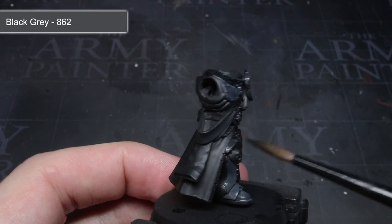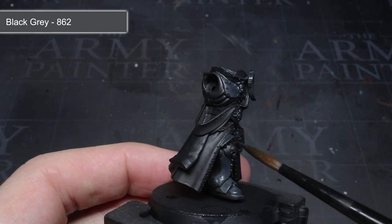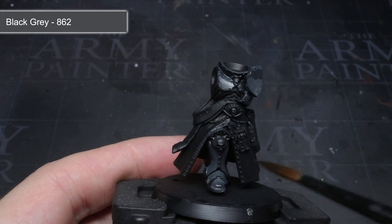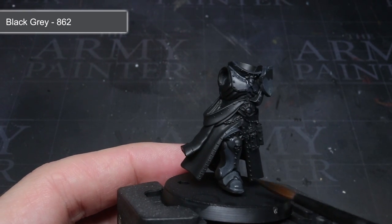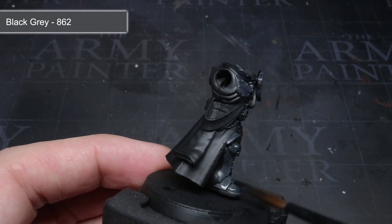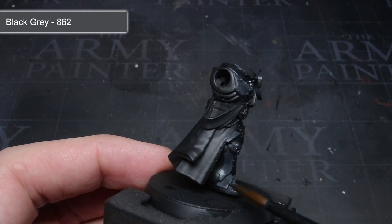I kept the recesses and the areas not visible from above as the pure black primer, which would start to form our shadows. After the first layer of paint had dried, I applied a second layer over the first one. However, I slightly reduced the area I covered on the second pass, which resulted in the start of a gradient from pure black to thinned black grey and then to pure black grey.